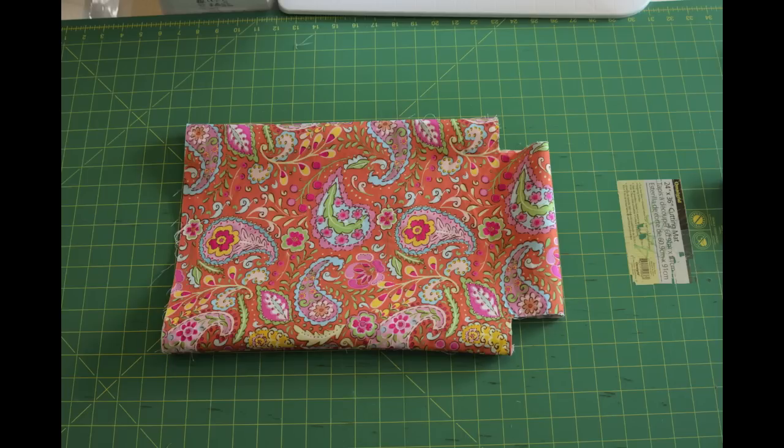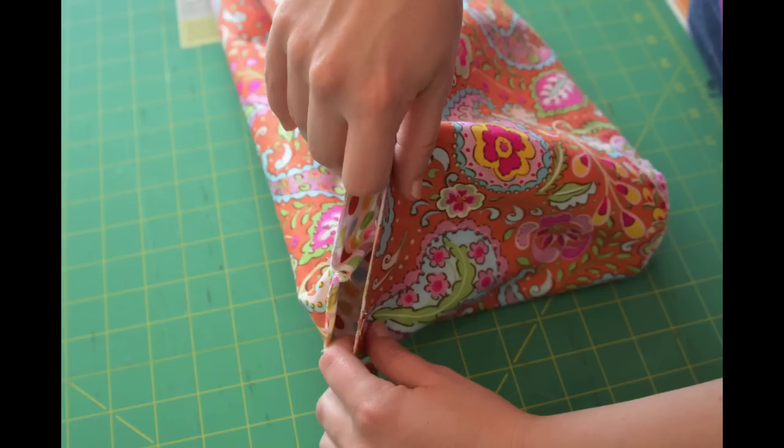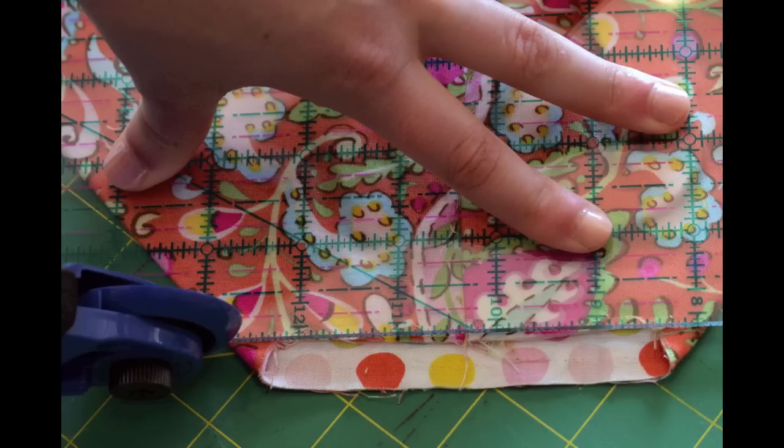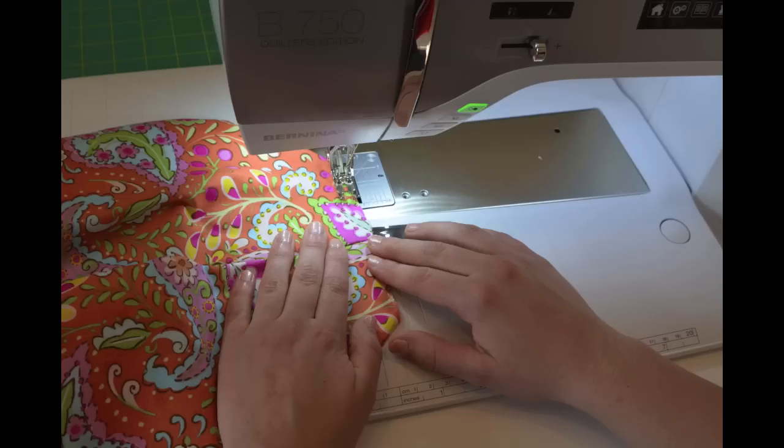To continue, turn the bag right side out so the lining is facing each other and start to form the bottom of the sack. Open up the notch on one side of the bag, making sure that the seam is matching up in the middle to the bottom of the sack. If you have some excess fabric from one side of the sack, cut this off. Sew this corner using a fourth of an inch seam allowance. Repeat for the other side.